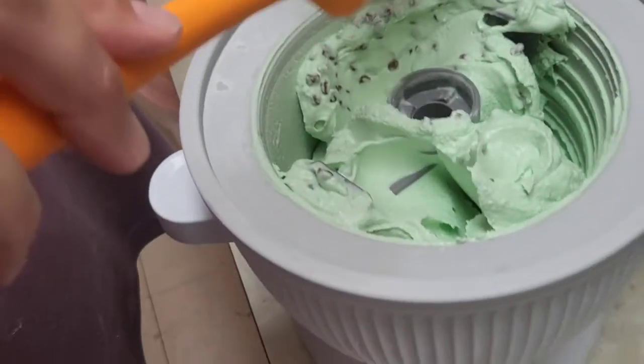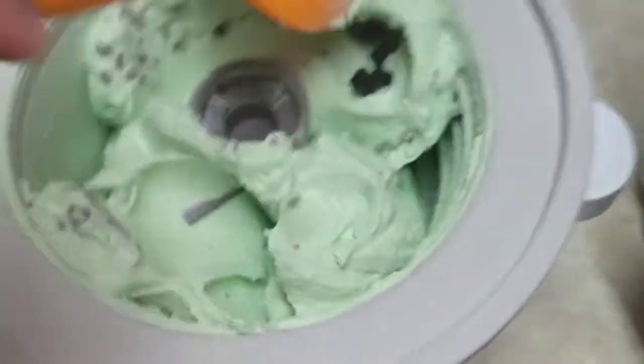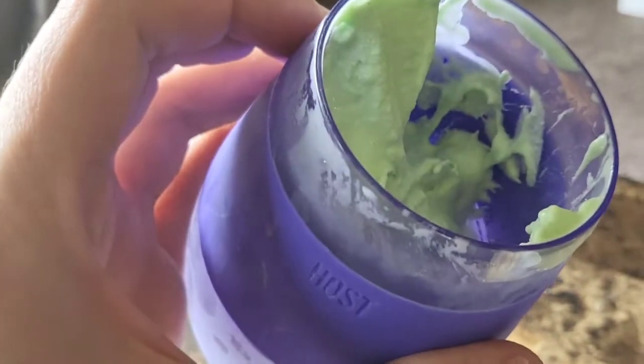It tastes just like a grasshopper. Put it in a cup! Oh my gosh, it's so good. Thanks for checking this out with us. Have a great day. Bye-bye.